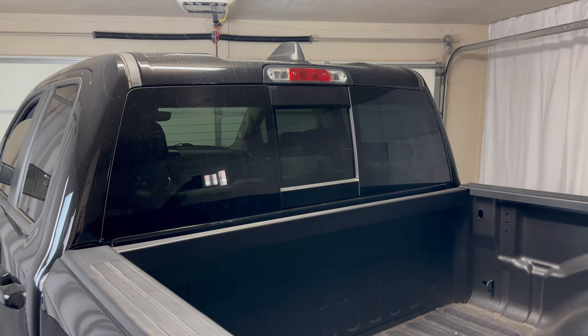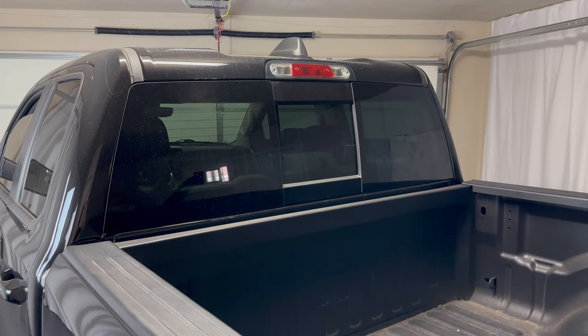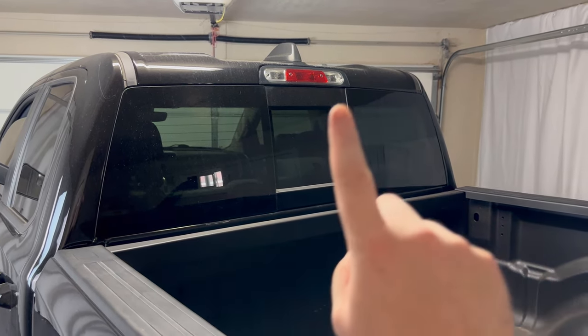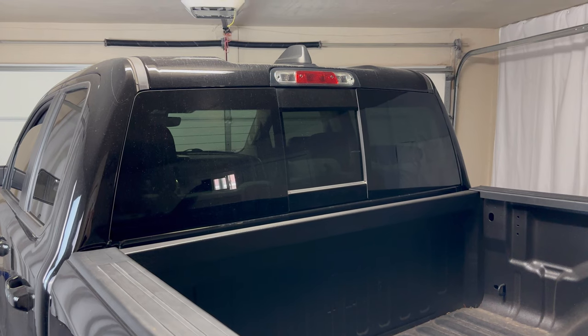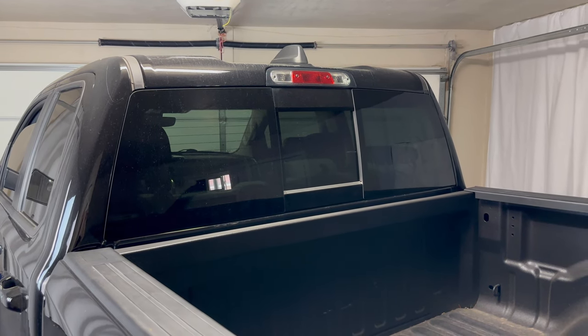What's up everyone? Welcome to the video. Today we're taking a look at a 2019 Ram 1500 and we're specifically looking at the cargo light — this light right here that shines into the bed. I had a specific question about this: someone had accidentally turned it on and couldn't figure out how to turn it off.